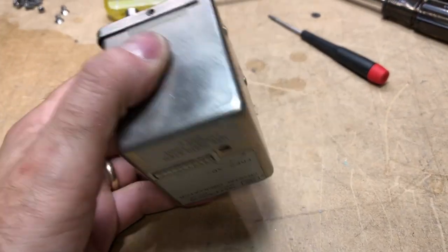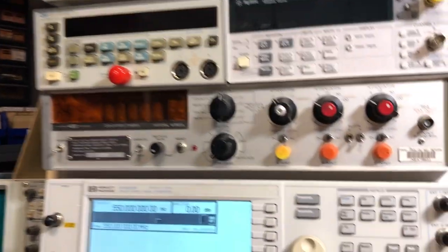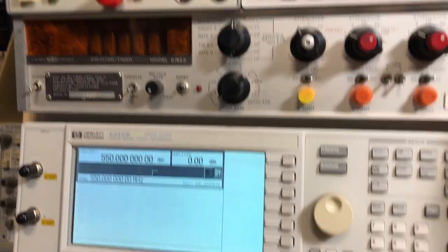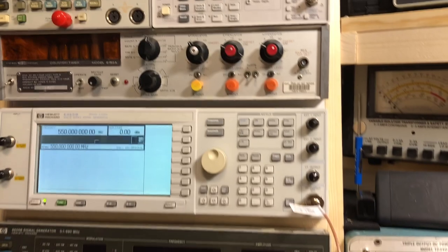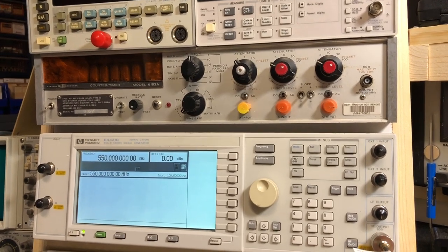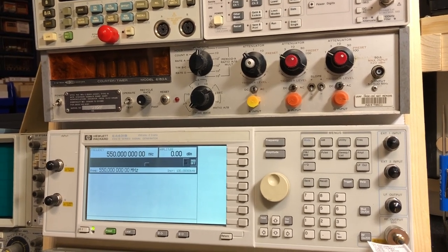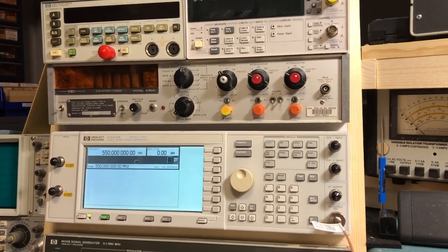That's all for this video. I'll put this counter back together and return it to the rack. When my new counter arrives — which will replace the non-functional Sistron Donner placeholder — I'll do some videos on that, including upgrading its internal frequency standard and other modifications. Thanks for watching, and please leave any comments or questions.